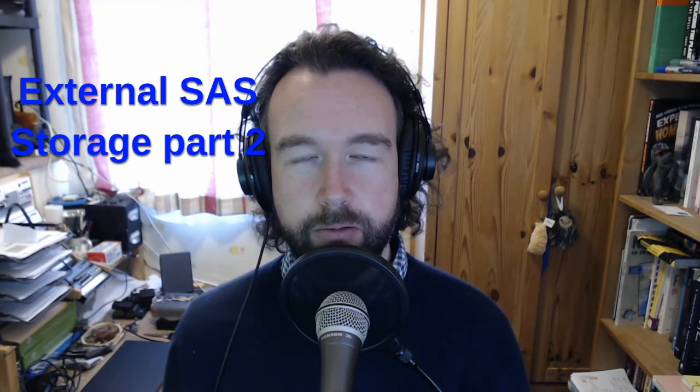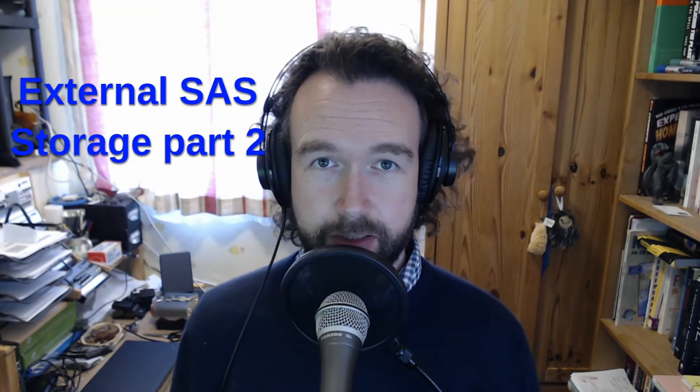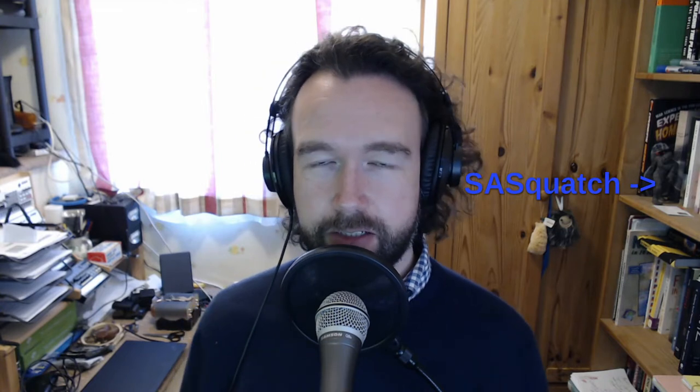Hello everyone. I thought I would do a quick video of how I put together my direct attached SAS storage, but when I was planning to do it I actually forgot to take my camera with me. So instead I recorded a little bit of footage on my phone and I kind of stitched it together, just to give you a sense of what the project is and how it's going together.